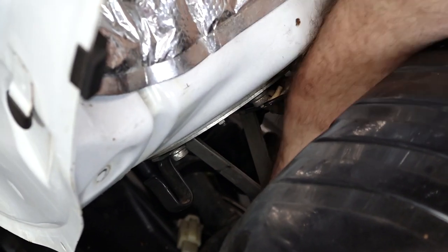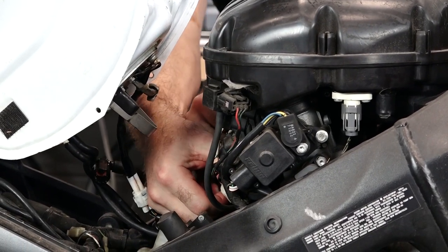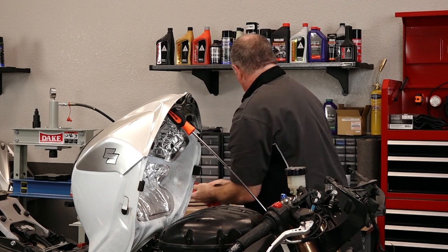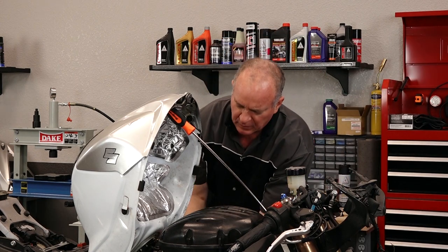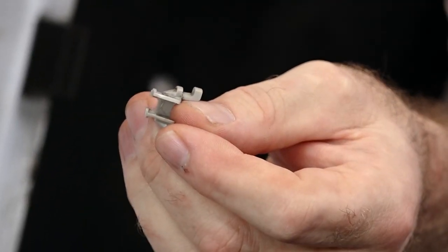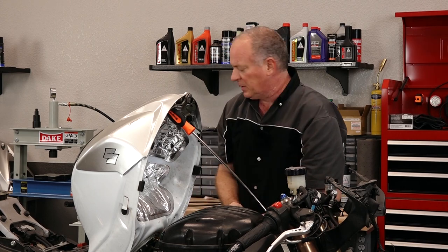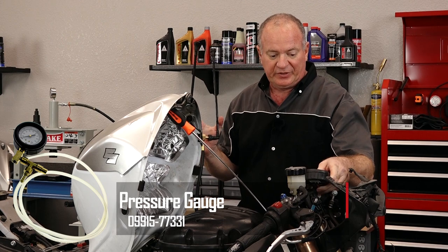Just a little bit of fuel leaking out. Now to get the tester on, we actually need to remove these two pieces right here — there's gonna be two of them and they just slide off from the side. This is the model that Suzuki actually sells and this is the one that you will see at the dealership.